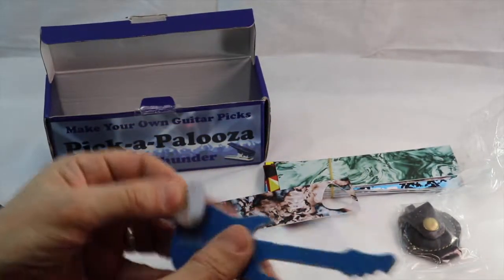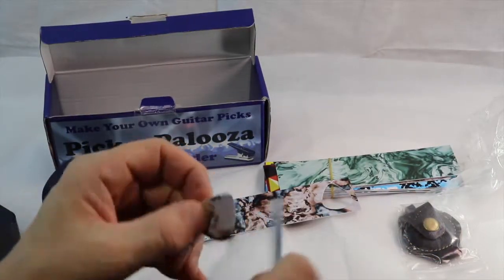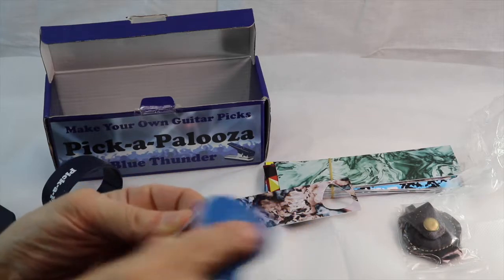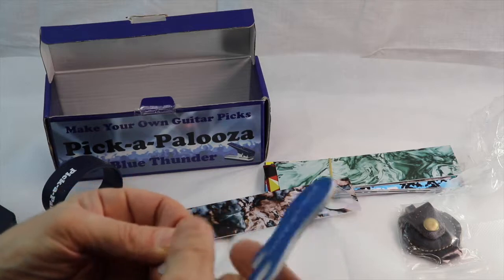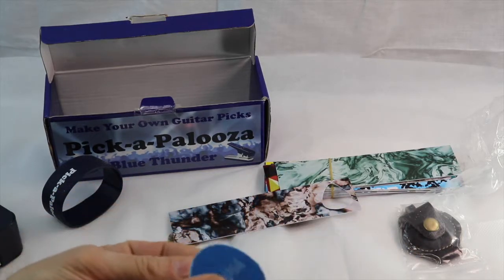So if the edges are a little rough, you can use your Pickapalooza file and file it down a little bit, get any of the frayed edges off there. If you want to put a little edge on there - yeah, like that, that's nice. Do it on the other side too.